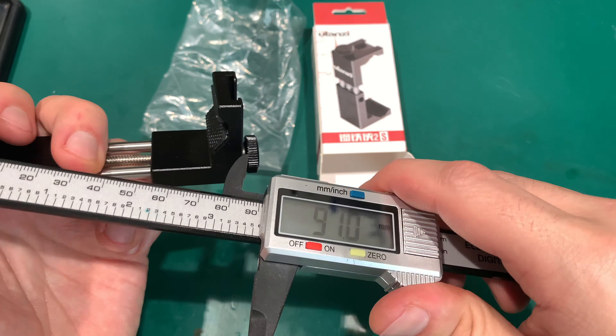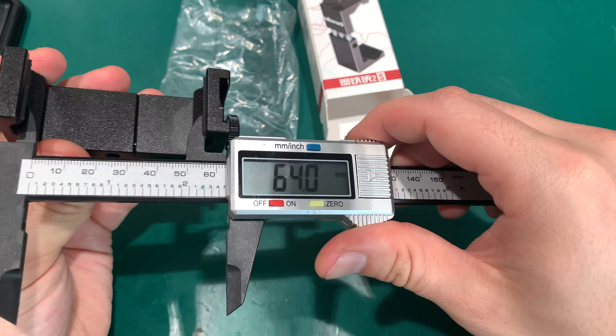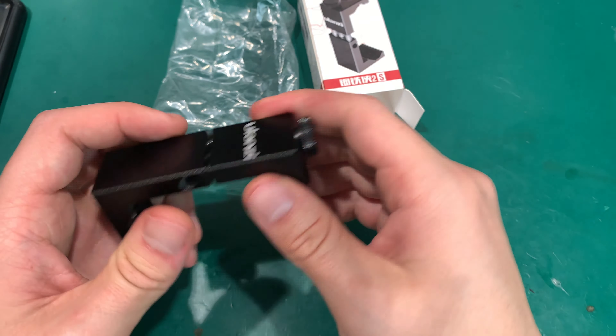The minimum — when everything is closed down — is about 8.5 centimeters, and the absolute closed minimum is 6.4 centimeters. So there you go, there are your dimensions. Looks really nice.